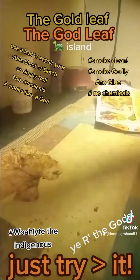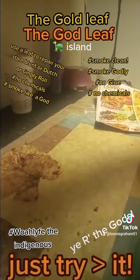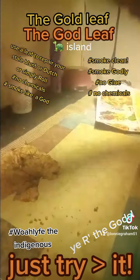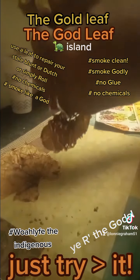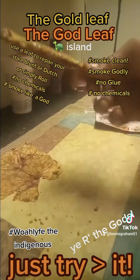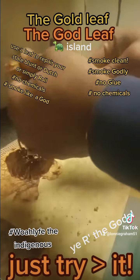This is it, y'all. I just rolled it. See what I'm saying? Indigenous. No glue, no mess, no nothing.